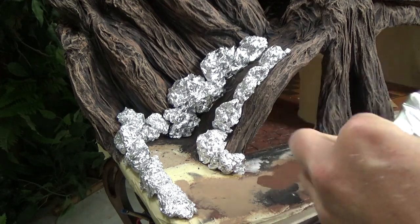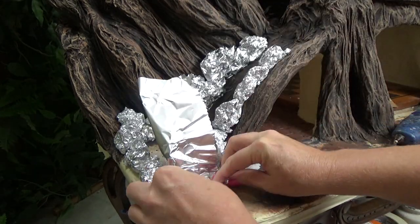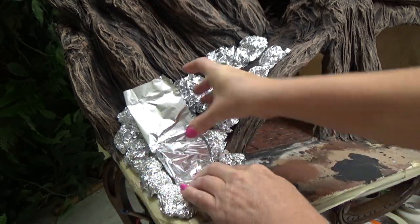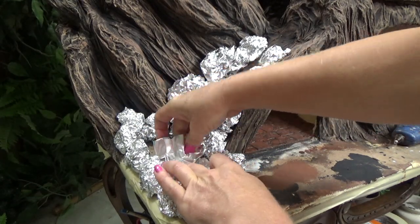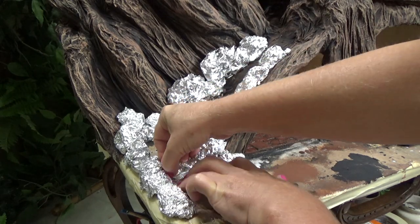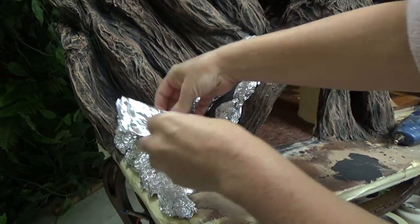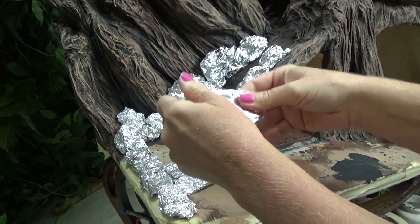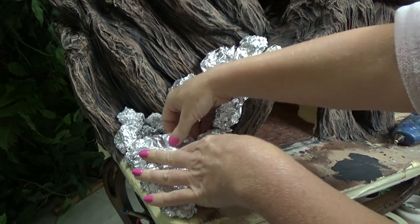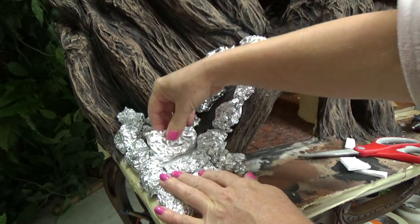Now I'm creating the bottom stair using foil — just rolling it up until I have the height I want, then making it fit. I can then roll it down to create the second stair. Foil is great for this kind of work and it doesn't have to be perfect — I don't want perfect. Here's the third stair going in, and I'm going to fill in space with some cardboard or foam board to give it a little bit of height.